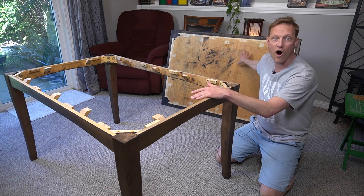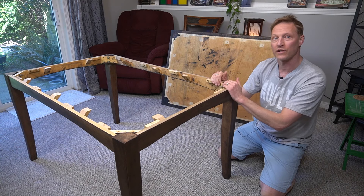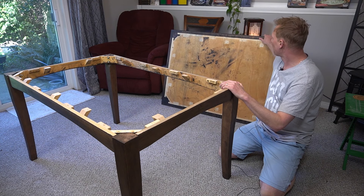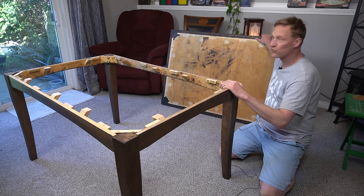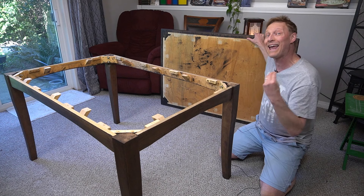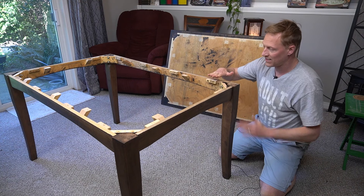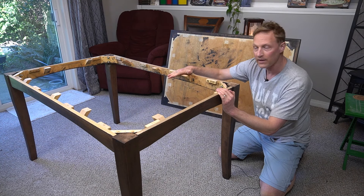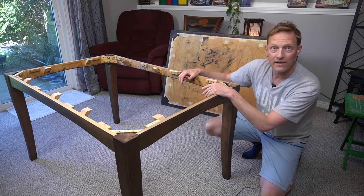We've got the tabletop off and I couldn't be happier — this is almost a perfect situation. The bottom of the tabletop came off perfectly with no other attachments. It's just the flat tabletop by itself: no skirting, no trim, nothing on it. That is absolutely perfect for it to remain as the topper that sits on top of the board gaming table. The other great thing is it already has all of these supports flush with the top of the trim, and now this base is going to be the board gaming table.